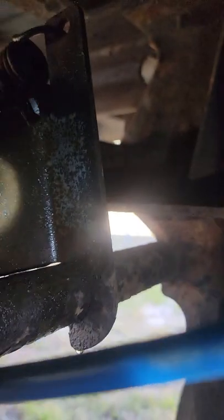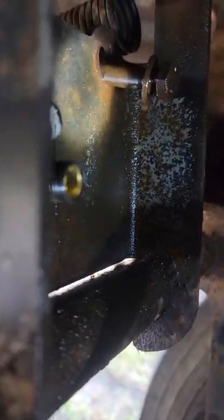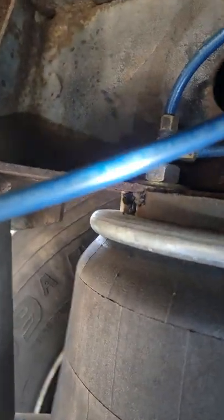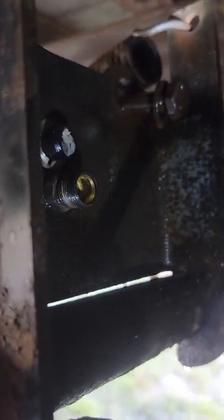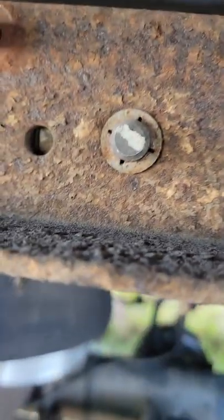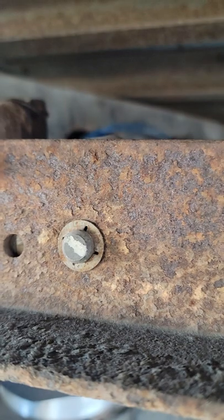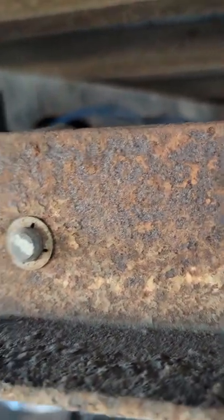So guys, that is what it looks like. That's the little blue airline that goes attached to that, so pretty much that's it. And if you look from this side right here, you got a little pin right here holding it from this side, so it should be pretty simple.